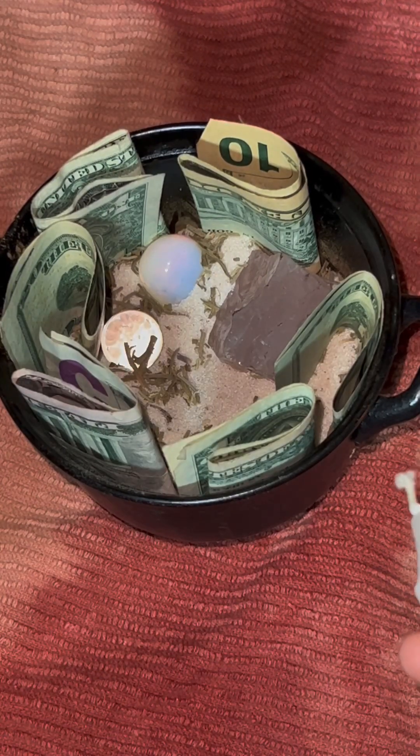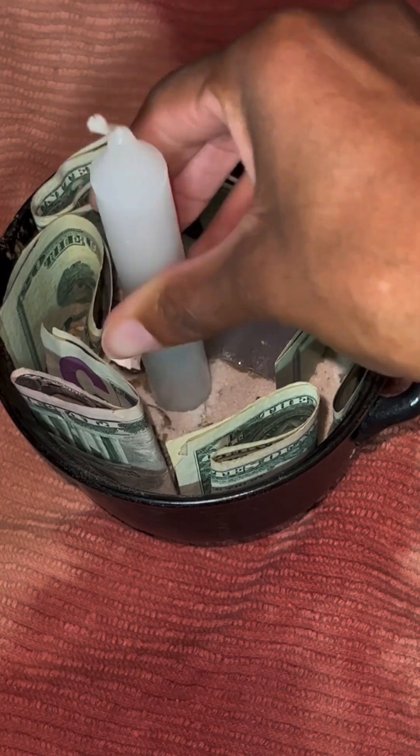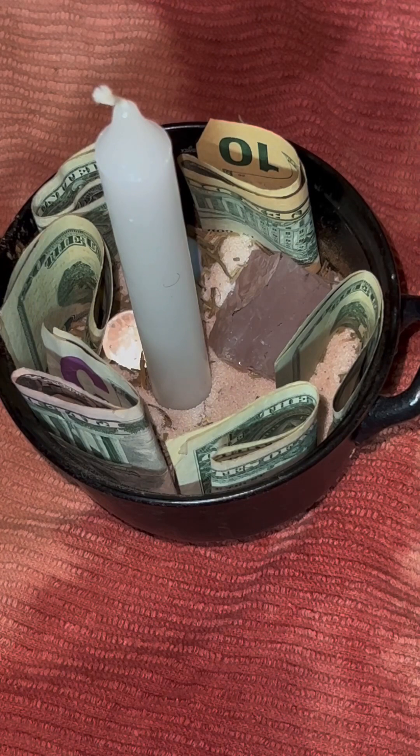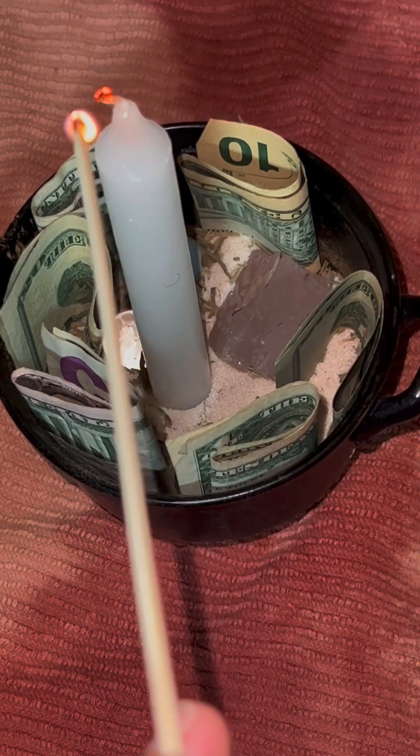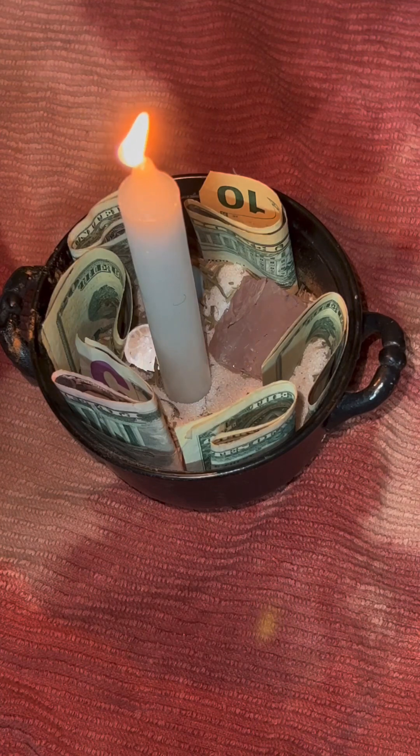Finally, I'm going to add a candle to it and light it — not letting it touch the money, not letting it burn the money, but just keeping it lit until it gets to the point where it's near the money, and then I'm going to extinguish it. These type of candles take about two to two and a half hours to burn out, but don't let it touch the money. When you see it's getting close, you can snuff the candle out. And your money bowl will set you up for the rest of the week for abundance and financial prosperity, along with your real world actions.